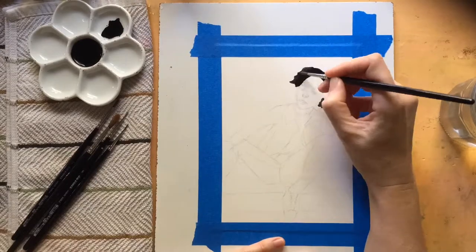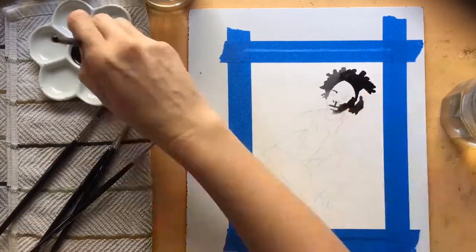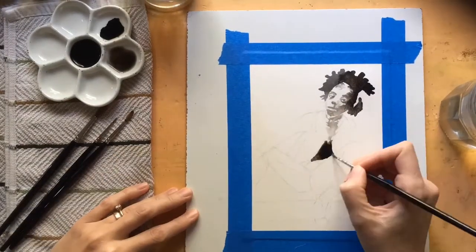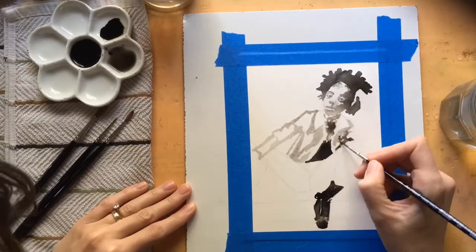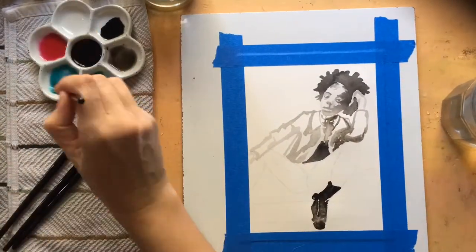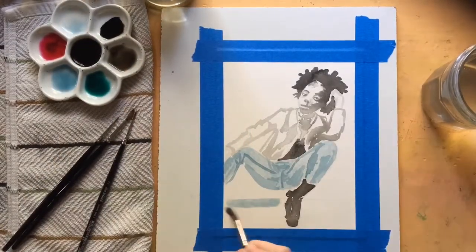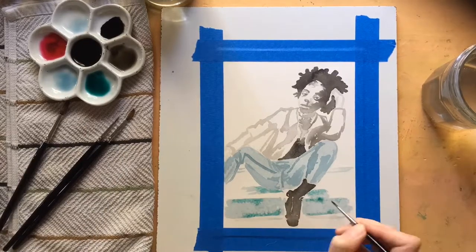I wasn't sure at the beginning whether or not I would go ahead and capture the cheetah top. Today, as I was working, I just honestly didn't know where to start after the pencil sketch. So I threw in those pencil sketches and then I was like, time to just start inking. If I'm not sure where to start, I just go with the obvious. And today for me, that was starting with the black hair, then the black boots, and then going ahead and putting in values as they came to me.